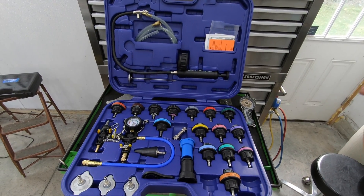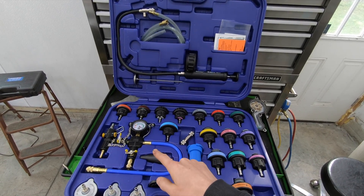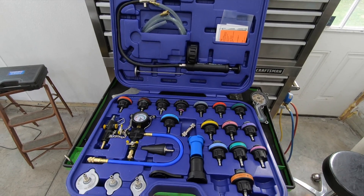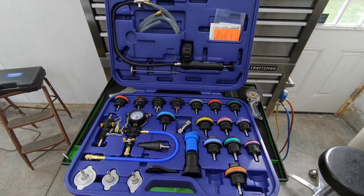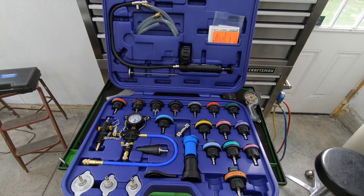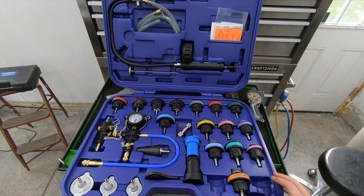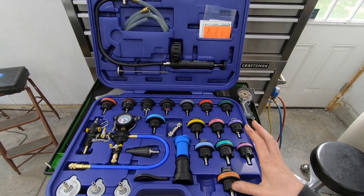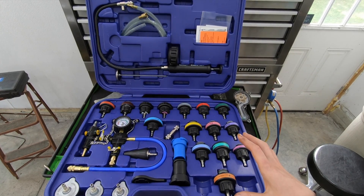So I'm going to show you a tool that will basically fill a cooling system without any air pockets. This is the Astro Pneumatics cooling system master service kit. It includes a vacuum filling unit, a pressure tester, and a bunch of different adapters to adapt your particular cooling system to the test kit. The part number is 78585 - I'll link it down in the description.